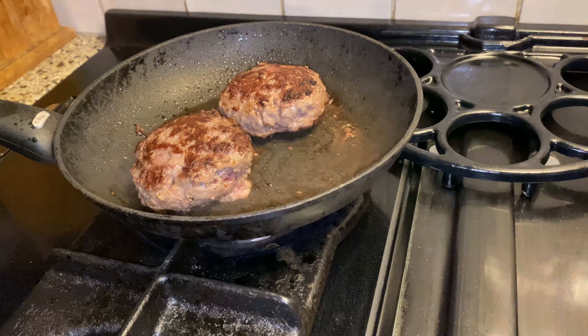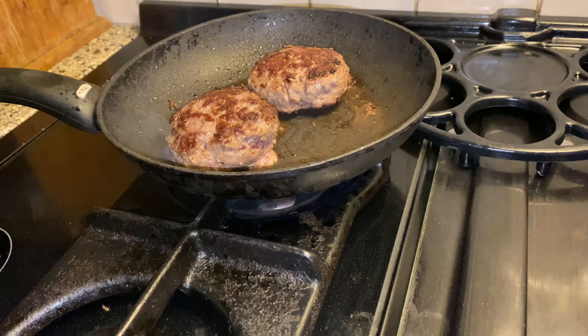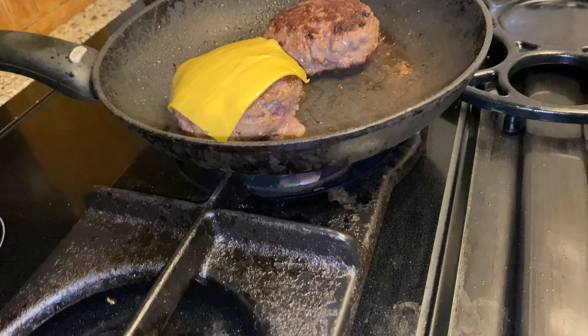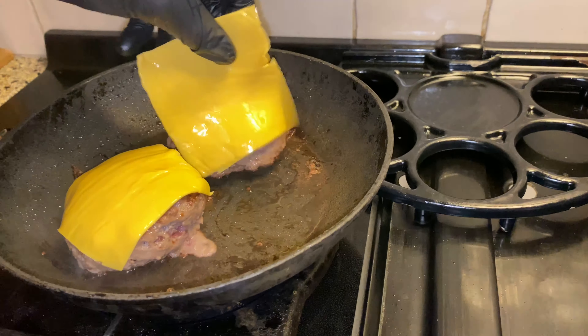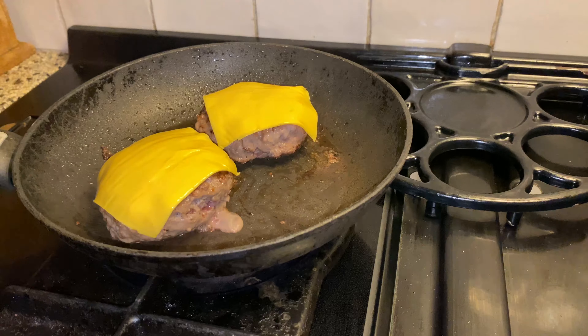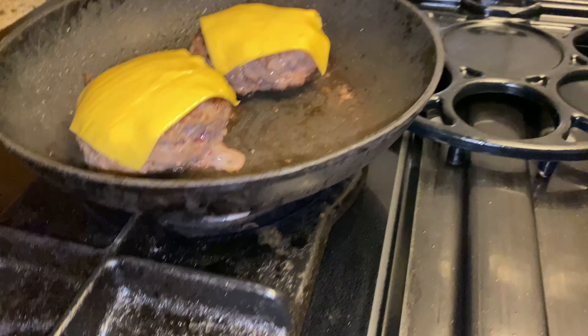Now we're going to put on the cheese. American cheese — classic plastic! Wait until it's melted, and then the sides. Because it's tradition.